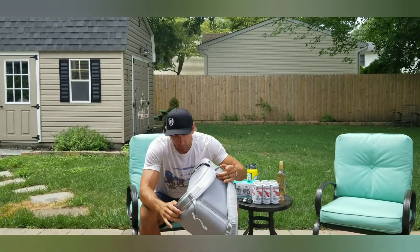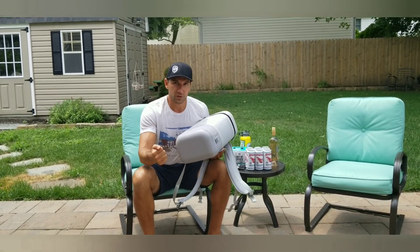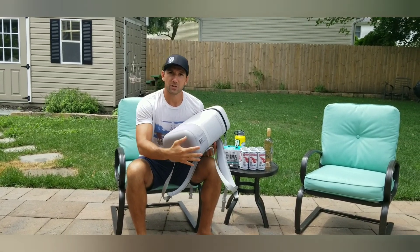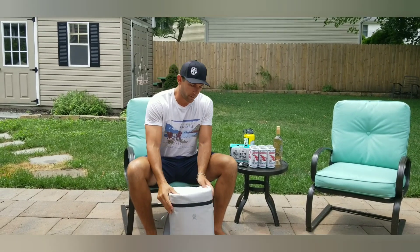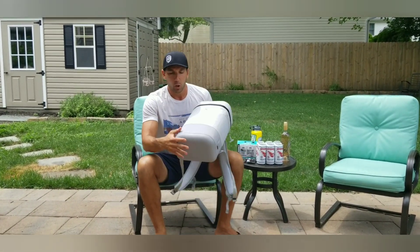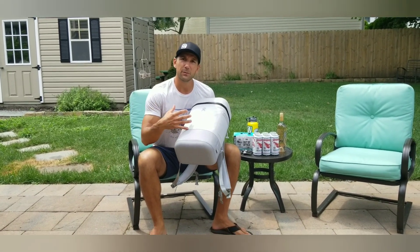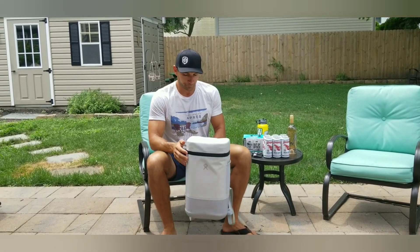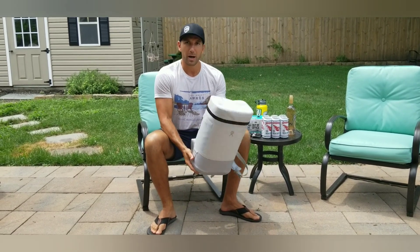Continuing with the need to be able to go anywhere is the way the bottom of the cooler is constructed. It's a little harder when compared to the middle — that's done on purpose so that it can be durable and stand up to wherever you put it down, not get all jacked up and scratched up and start to leak any water. Also, it's more insulated down here, so that's going to keep the cold temperatures in the cooler longer and keep your stuff cooler longer.